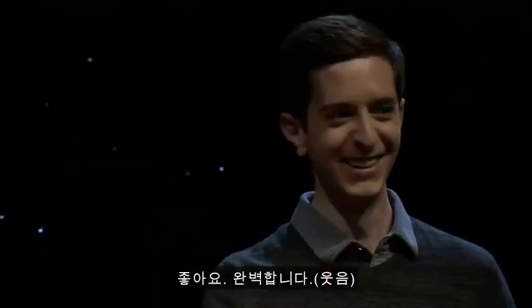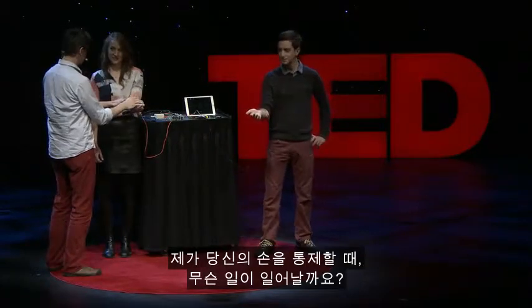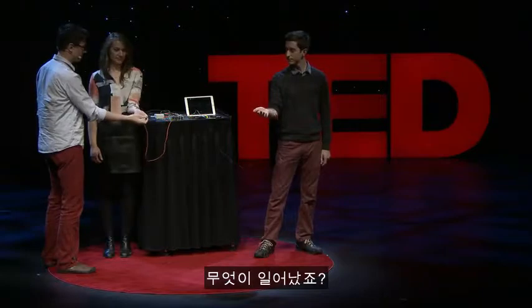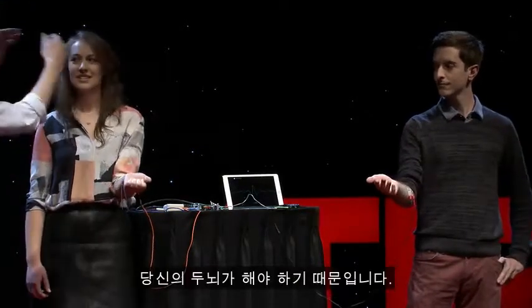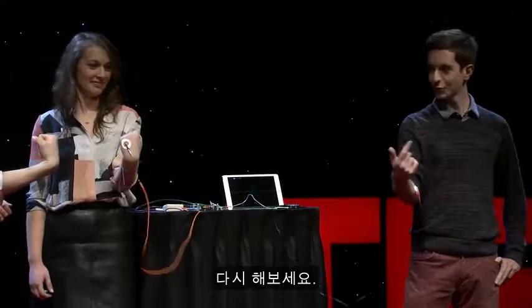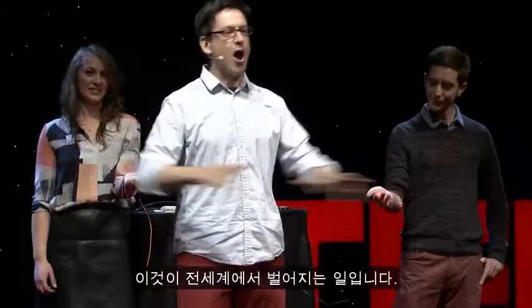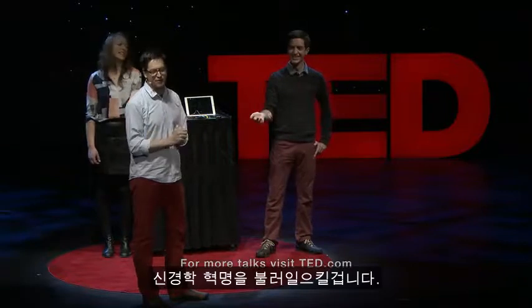So now, what would happen if I took over control of your hand? Just relax your hand. What happens? Nothing. Why not? Because the brain has to do it. Now you do it again. Thank you guys for being such a good sport. This is what's happening all across the world — electrophysiology. And we're going to bring on the neural revolution. Thank you.